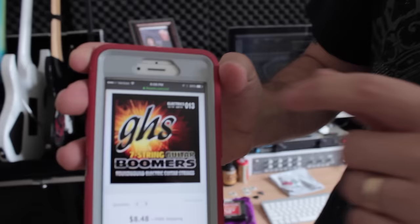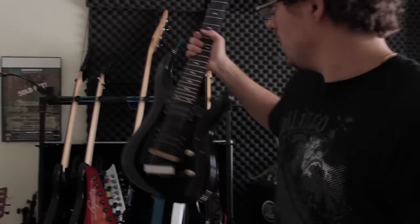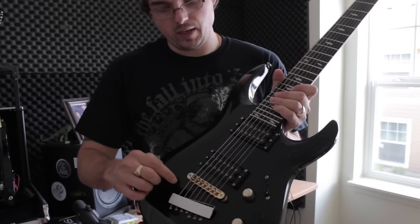Another thing I wanted to show you — I don't have the string pack with me but I have it on my phone — this is what I've been using for really big tone: GHS Boomers, seven-string guitar, 74-13s. They're pretty freaking big, but they sound awesome. That 74 — the F doesn't go sharp when you strum it really hard, it pretty much stays right there. Really big, beefy tone if that's what you're into. I use this for my body-through construction Legator, and it's typically what I track with for drop F songs because it's got such a good tone. It's also got the coil tap, and it handles the 74 really nicely.